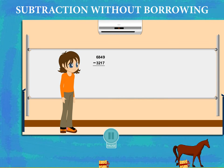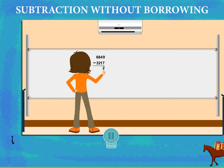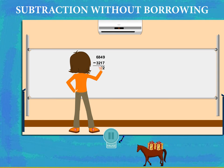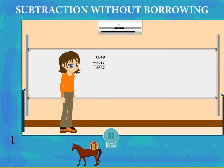Dimpy thinks and then subtracts the ones: 9 minus 7 is 2. Then the tens: 4 minus 1 is 3. Now the hundreds: 8 minus 2 is 6. And then the thousands: 6 minus 3 is 3. That was good, Dimpy!